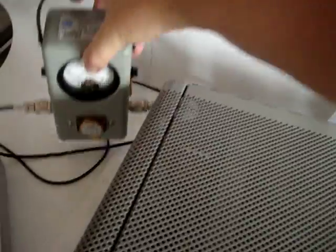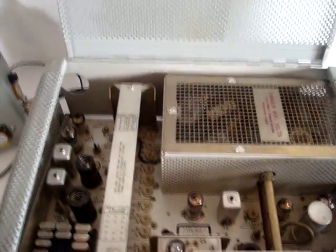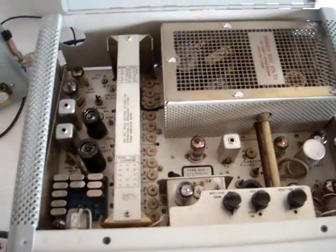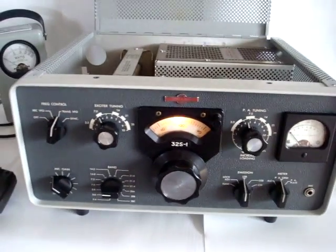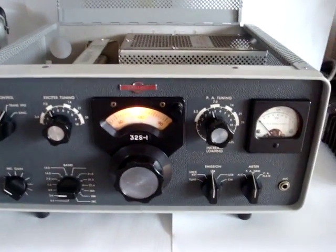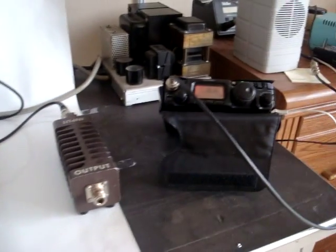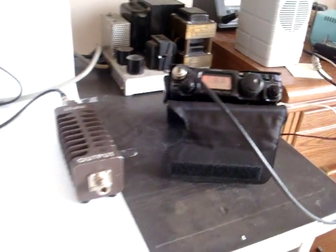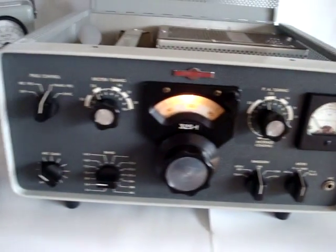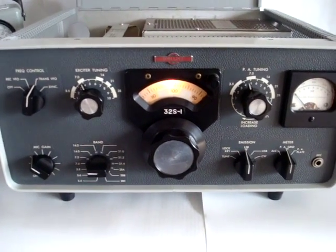It's in excellent condition. If you take a peek at the inside — hard to believe this equipment from the 60s is still working so well. I don't think the same can be said for my FT-817, 40 to 50 years from now, but we'll find out. Thank you for watching this video.